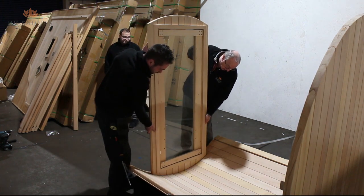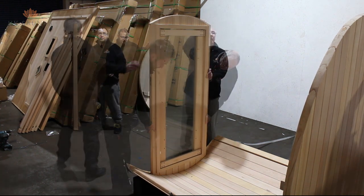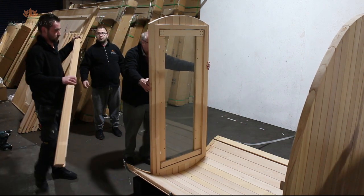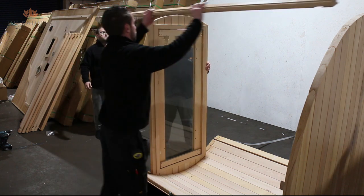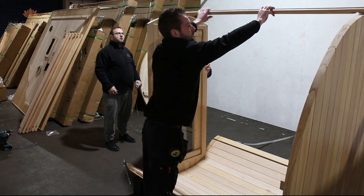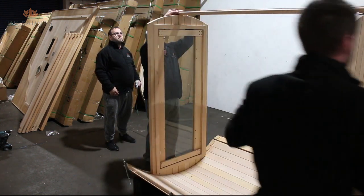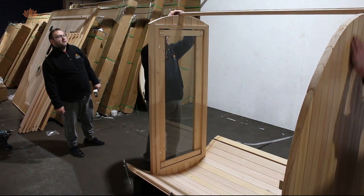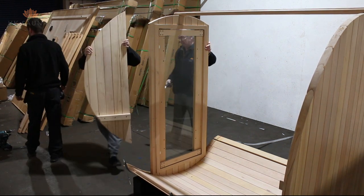Now that the back is complete you can fit the front centre door section and then hold this in place with a barrel slat to the back. Place the rebate of the slat over the door front and the back of the cabin. This will hold it secure while you fit the sides.